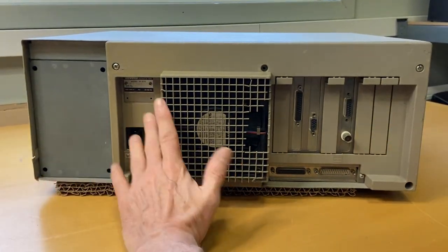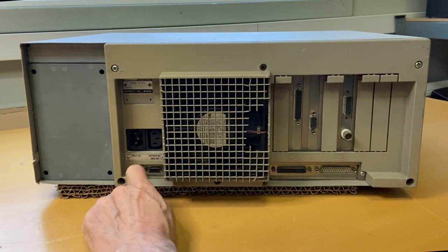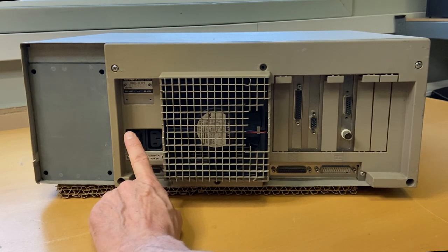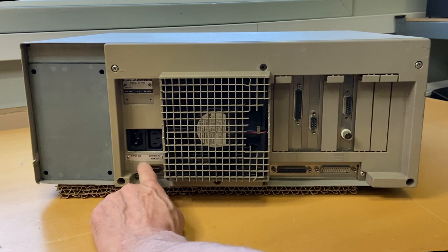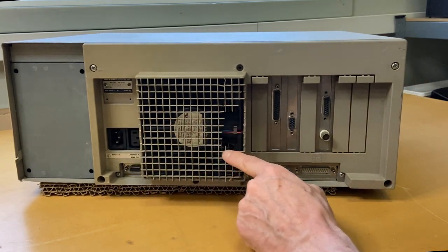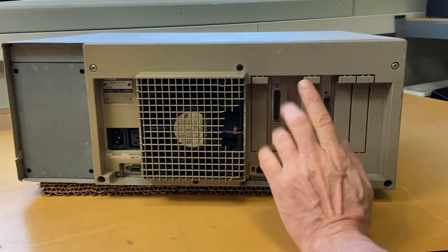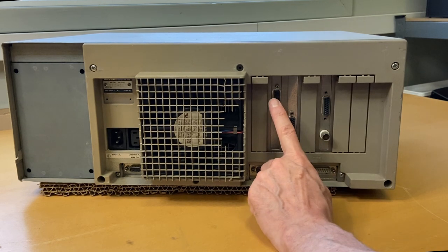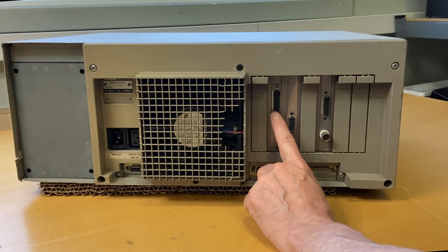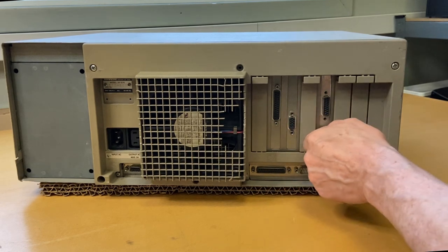On the back we have the power in, some power out — which is usually used for a monitor on top of this. Here we have the keyboard connector; this is a DIN 9. I will come back to this DIN connector because there's a story behind this one. This one is unfortunately broken, but we'll see what we can do. Down here we have a serial port and a parallel port up here, which seems to be a DIN 25 port. This is the VGA output. This is a network card — these are for coax.